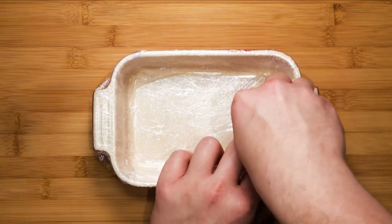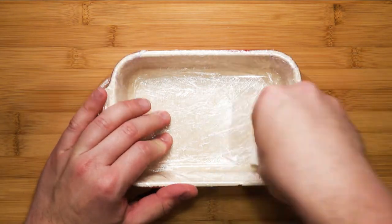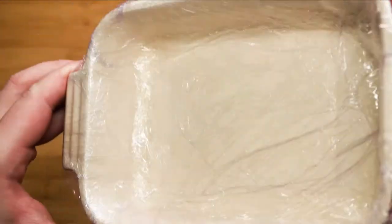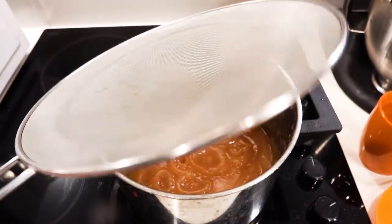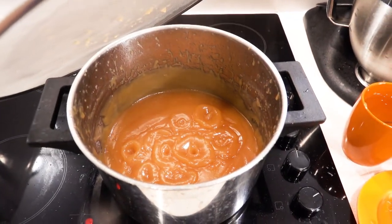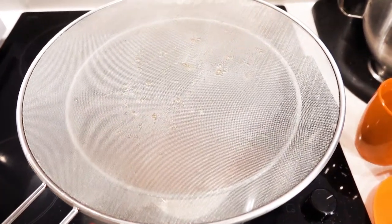Just remember, the shorter the container, the thicker the paste, and the shallower the container, the thinner the paste. I'm going to go with this one because I want to create nice little cubes later on. Take your time when you do this. In the meantime, I've placed a splash guard on top of the pot to prevent the quince paste from jumping up while boiling and to keep the stovetop clean. Also remember to keep on stirring.